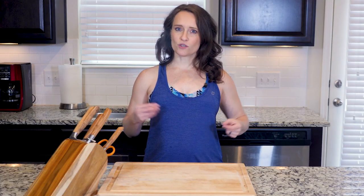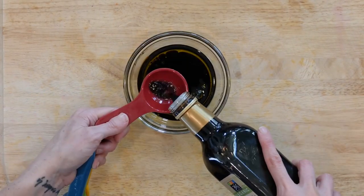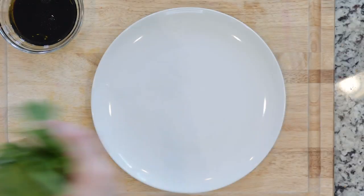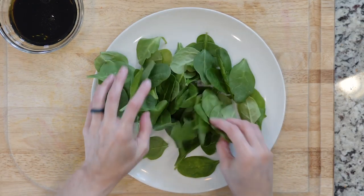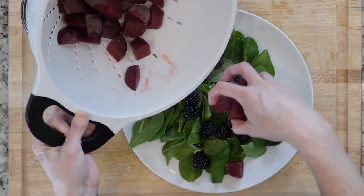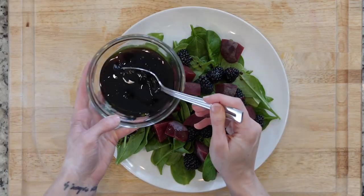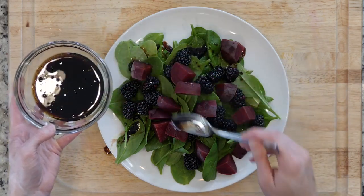Mix together the balsamic vinegar and olive oil in a small bowl. Place one handful of spinach on a plate, top with half the blackberries and the drained and cooled beets, drizzle some of that dressing on top, and add a pinch of salt. Dig in!